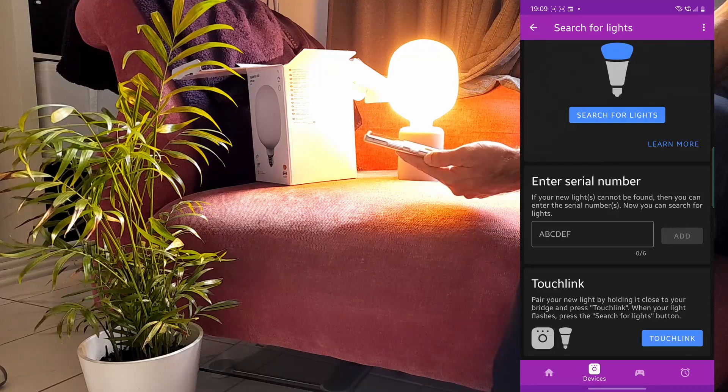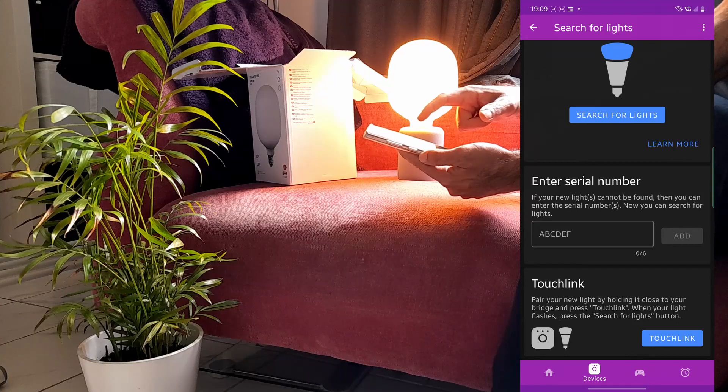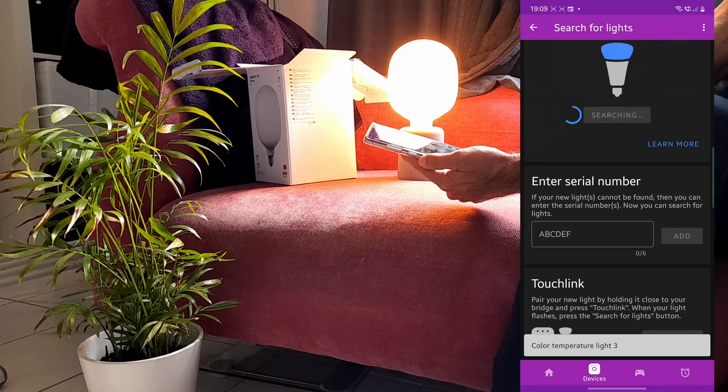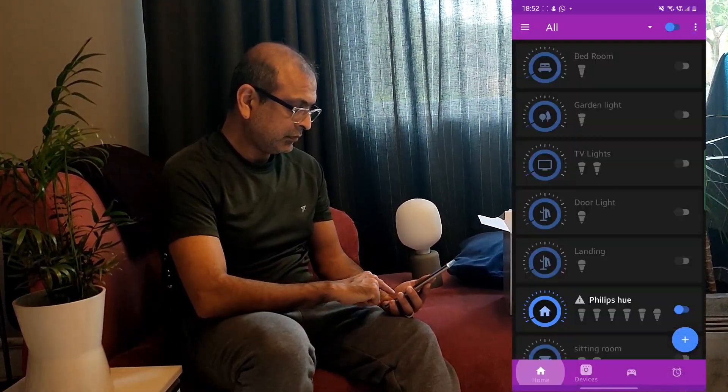When you see the lights flashing, press search for lights. You will then see the name of the light appear at the bottom. Go back and you can control the light with this app.